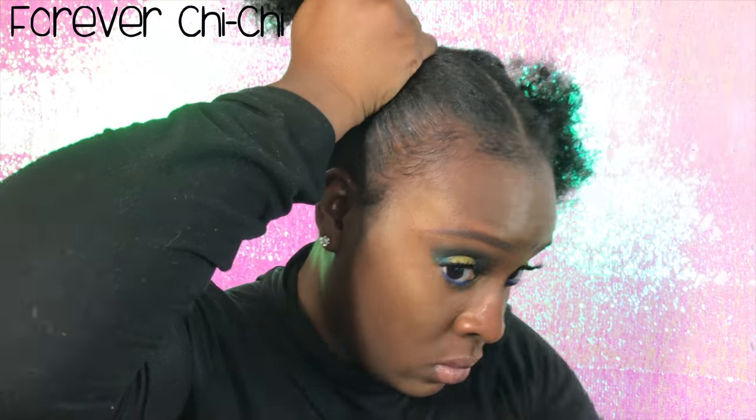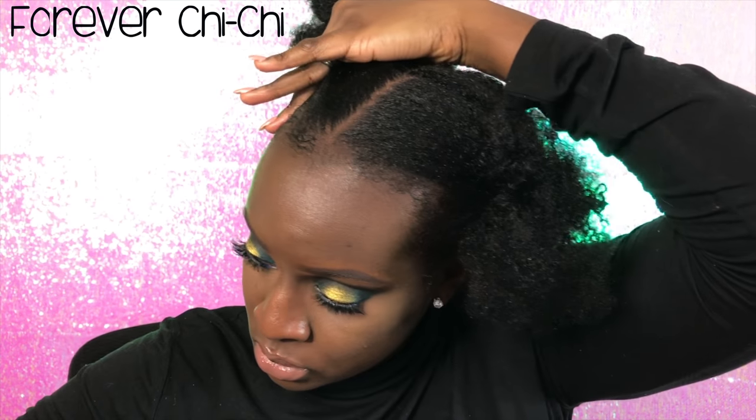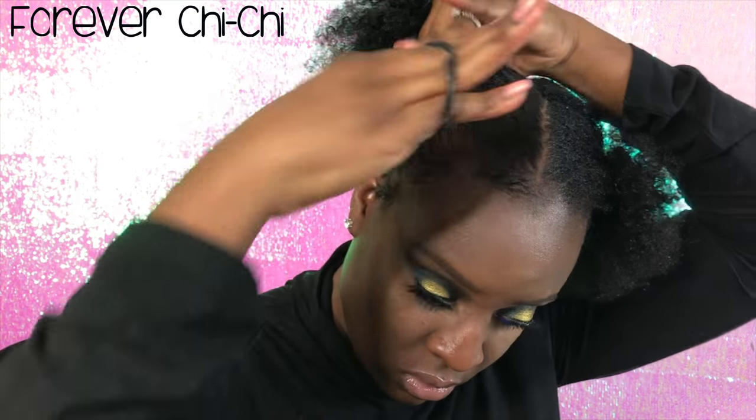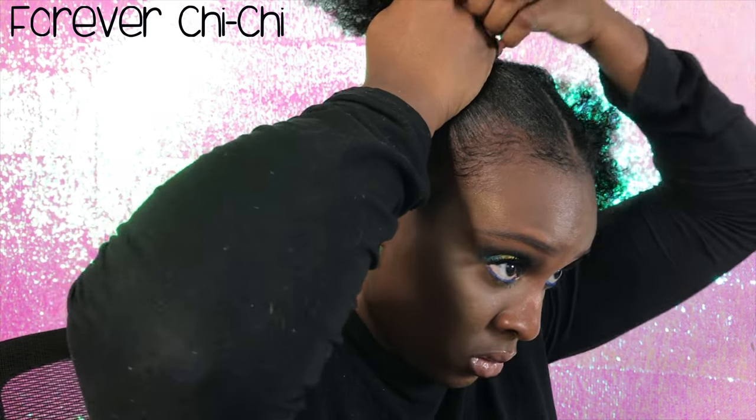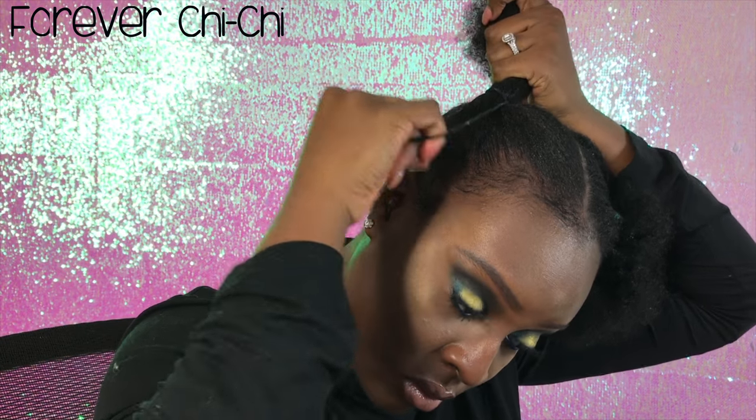I know my edges are thin, but it's due to postpartum shedding. Anyway, once you get that down, you're just going to tie your hair up in a bun, kind of fluff it out, and then use bobby pins to pin it up.